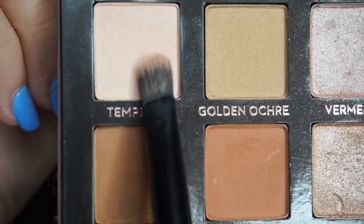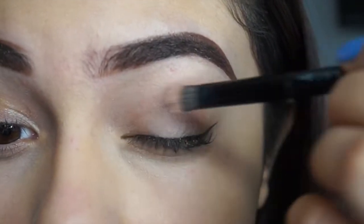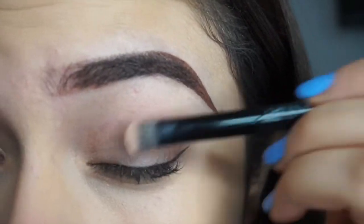I forgot to show the palette — it's the Modern Renaissance palette. I'm using the shade Pora, I think? I'm not sure — it's the lightest shade. I'm just going to do that all over my base on both eyes.